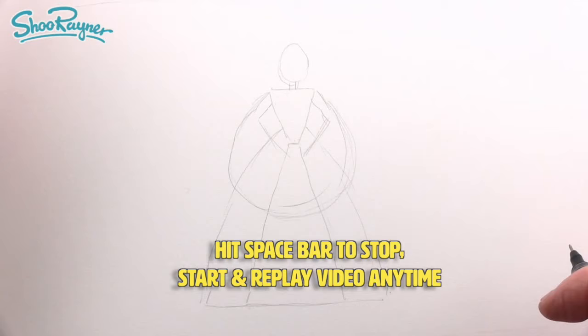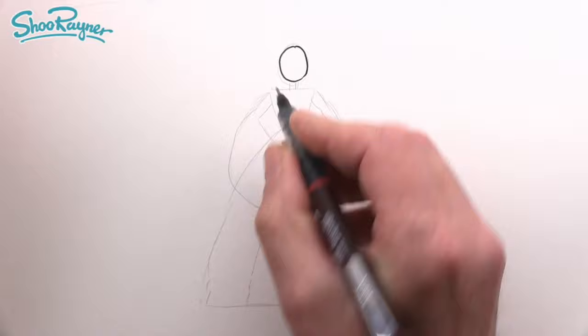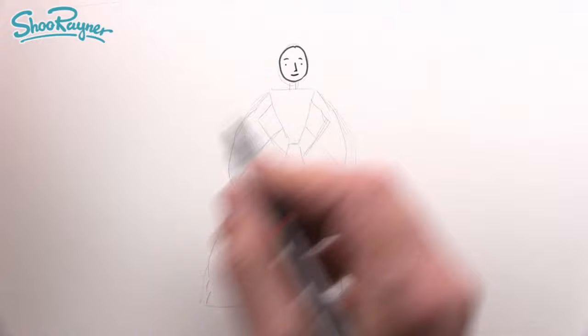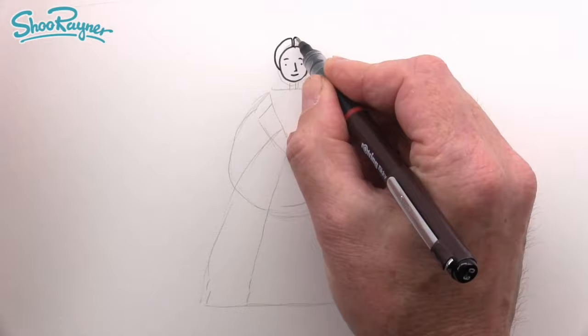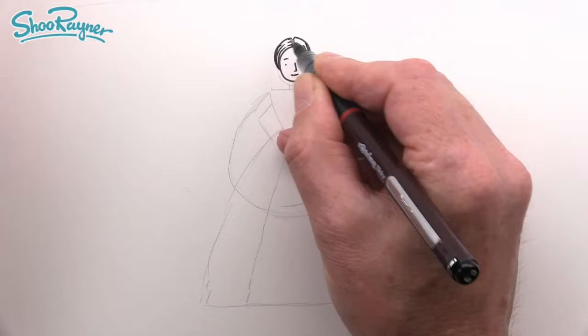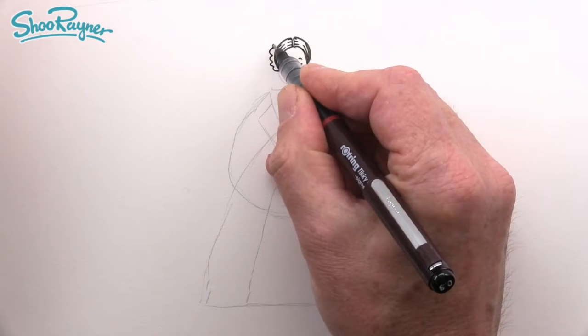Let's start by drawing the head. I'm going to put two dots in for the eyes, little curves for the eyebrows, a little curve for the nose, and just a little smile. Then I'll go up and around, leaving a little gap in the middle, and do the hair — it's quite simple.